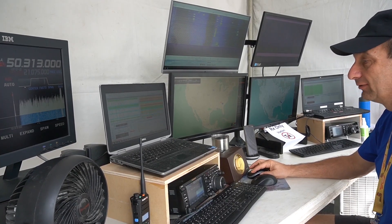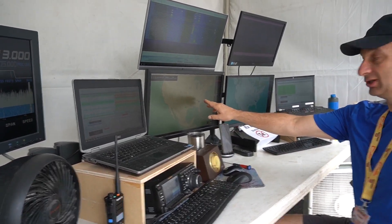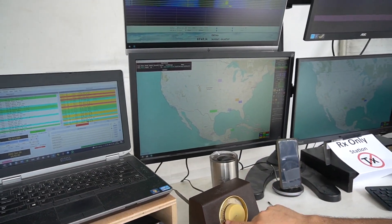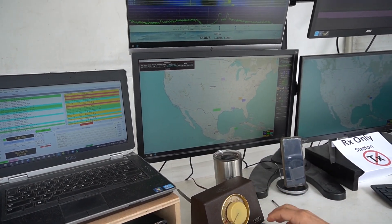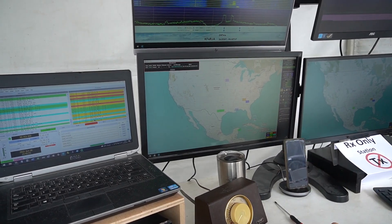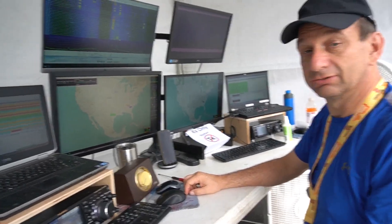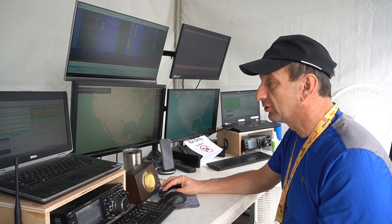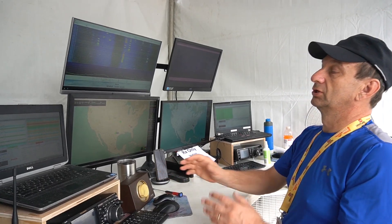There are still some locals. Here's another Texas station that just came in. You can see that line there — that's where the Texas station is that he's beaming into — and he has the rotor turned right to that point so he can pick him up. So it looks like Texas is propagating pretty good. You could play this game blind, but knowing where the contacts are and having a directional antenna really ups your chances.